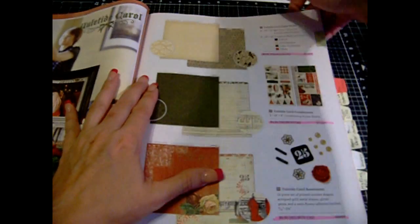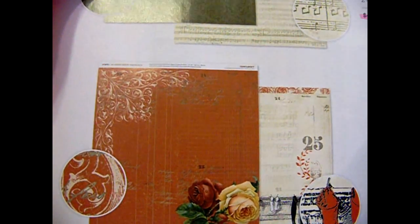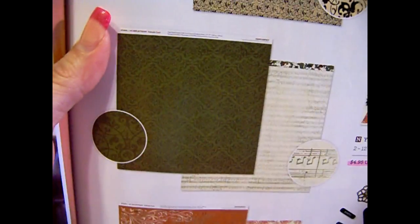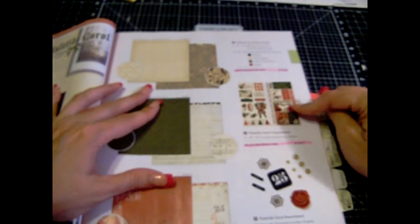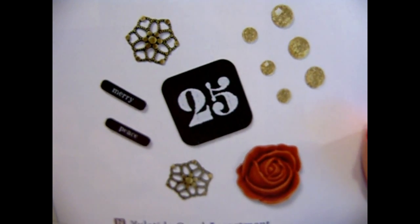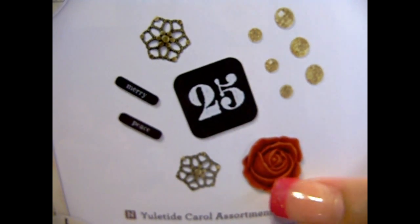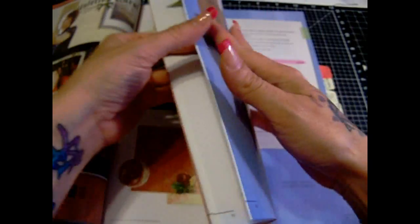This one here is Yuletide Carol. So there's this one — Christmas paper. I really like this black, it's really pretty. And then here's the stickers. And then here are the embellishments — this is like epoxy art and some bling pieces. There are more stickers.